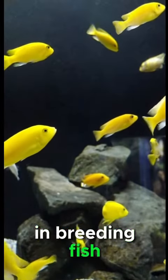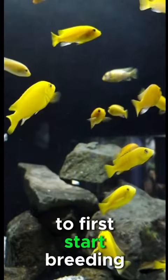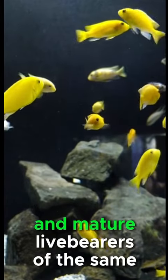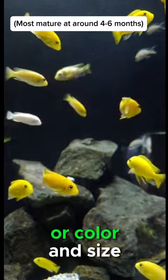If you ever were interested in breeding fish, then live bearers are a good beginner option to start out. To first start breeding, you must pick a pair of healthy and mature live bearers of the same species. You can tell if they are ready to breed by their age, color, and size.